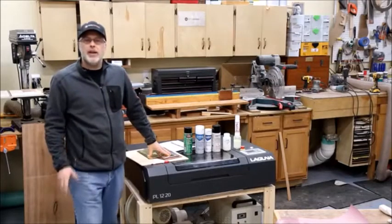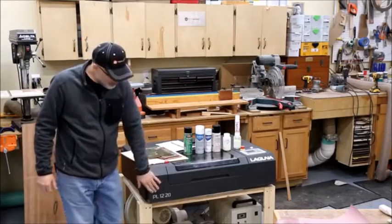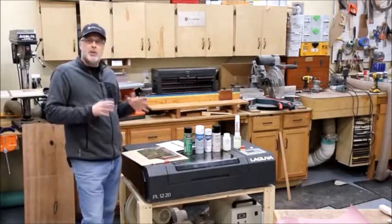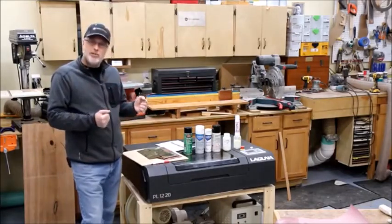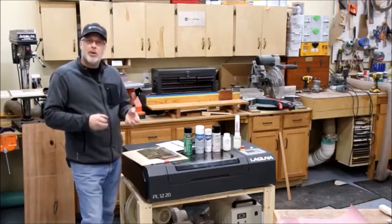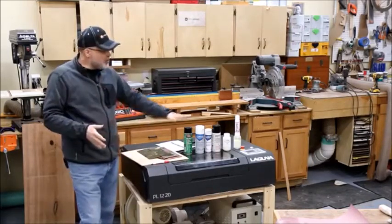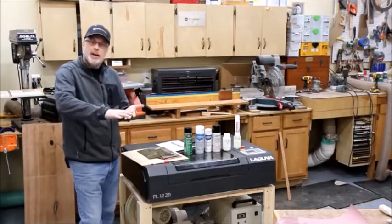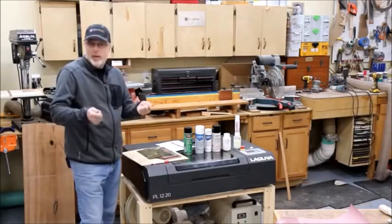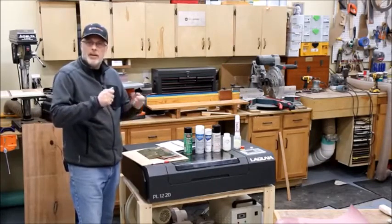Hey everyone, it's Paul from Toolmetrics. I've been doing some testing on my Laguna CO2 40-watt laser, their model PL-1220, to determine which products are best for marking on metal. Lasers like this don't have the power to actually manipulate the metal and engrave into it, so what you do is use one of these products — spray a layer on top of the metal, let it dry, put it in the laser, and run your job.